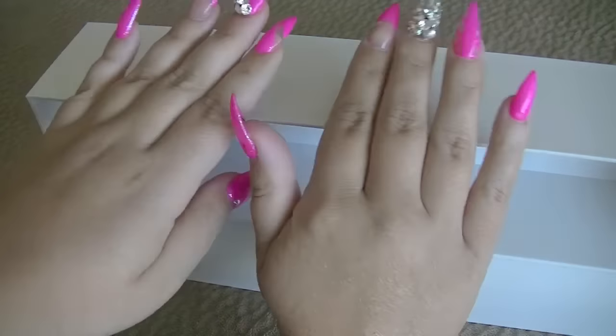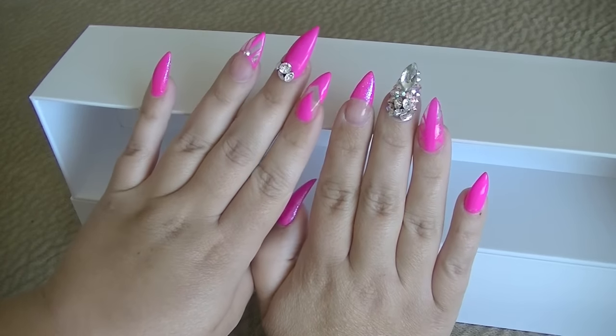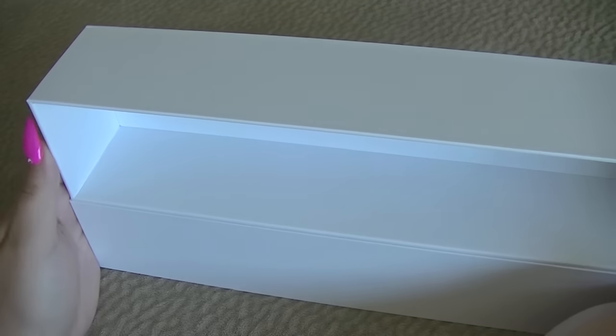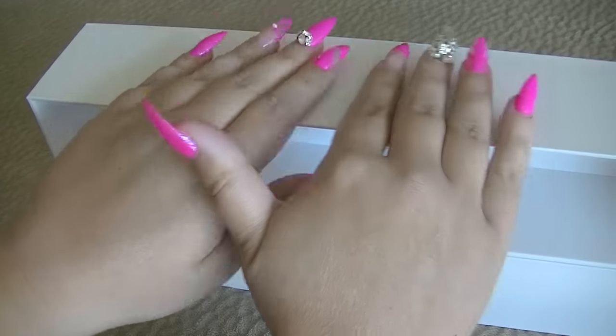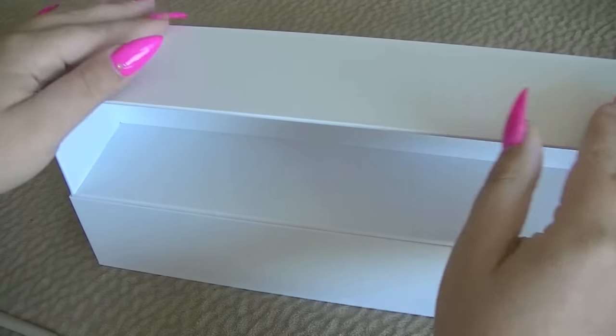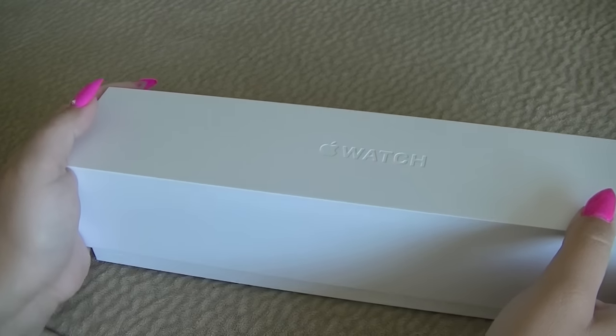I do need to get another manicure soon. For those of you who enjoy my nails, these are stiletto nails. If you guys have any preference of what kind of nails you'd like to see, let me know if you find the patterns enjoyable, or if you think something more subtle like a solid nude color would be more presentable for these style videos. I'm always interested in hearing your feedback.